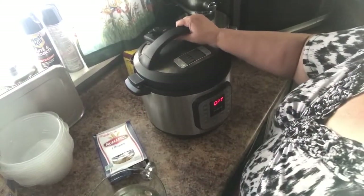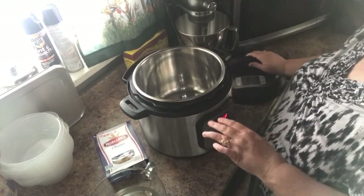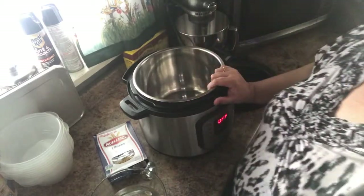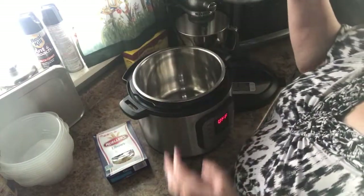Hello and welcome back to the madness! We have an Instant Pot — I got suctioned in. We are going to be making macaroni and cheese, homemade macaroni and cheese.